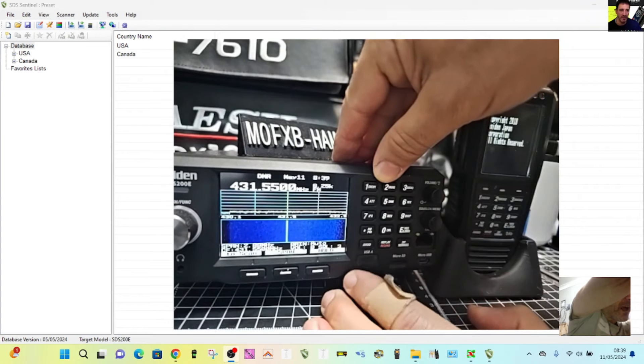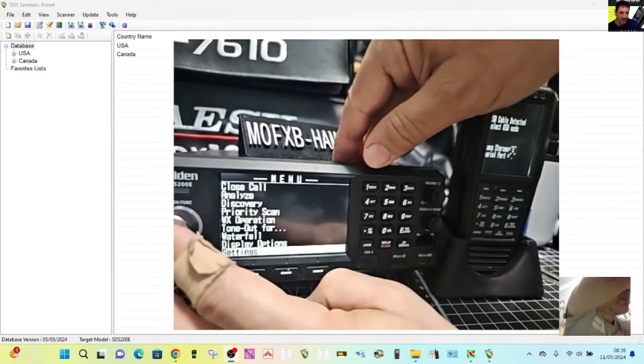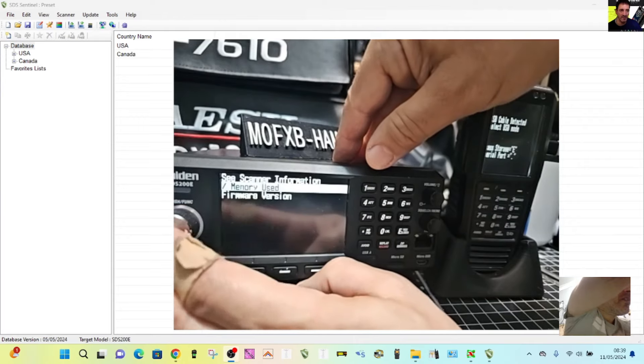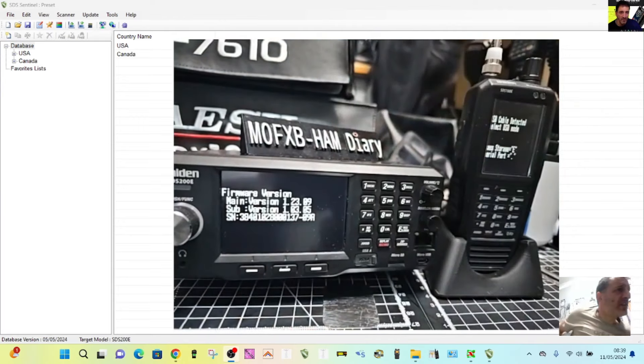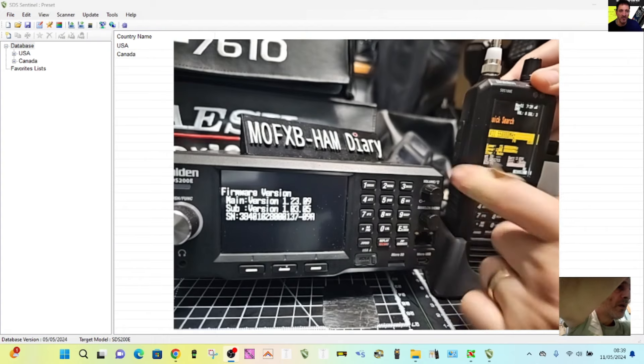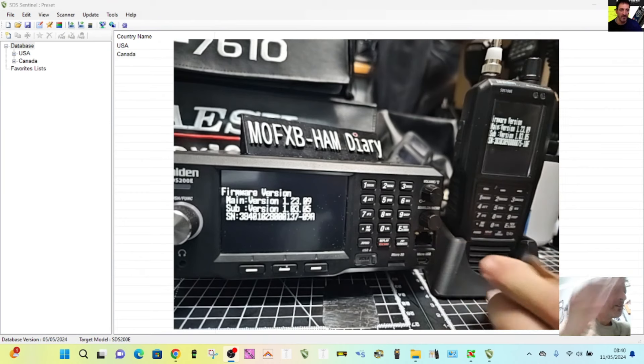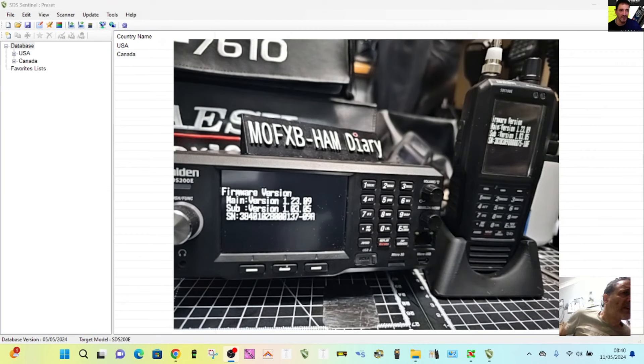Go to Menu, then backwards to Settings, then Scanner Information, then Firmware — and that's what it's showing now. Hopefully that's the right one, but we will check. Everything is working. Then we'll do the same on the other device — Menu, backwards, click down, backwards, Scanner Information — and there you are, that's what we're seeing. Hopefully that helps you load your firmware for your SDS200E model. 73, all the best.